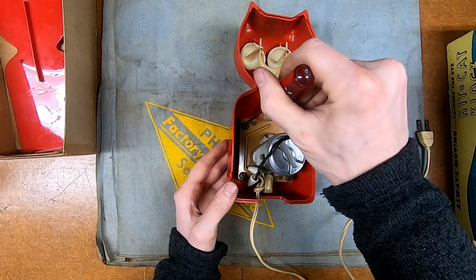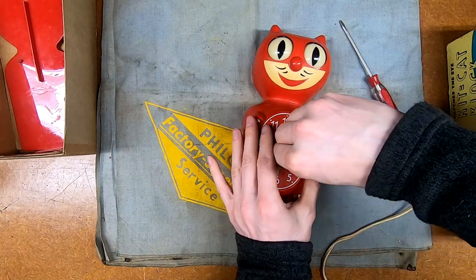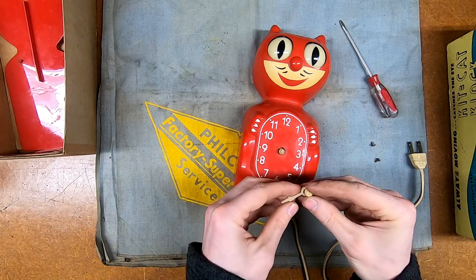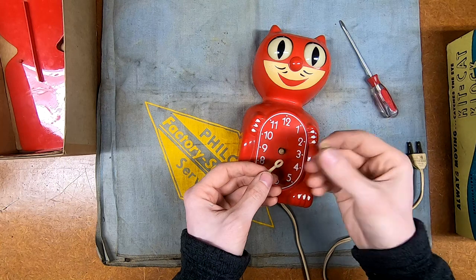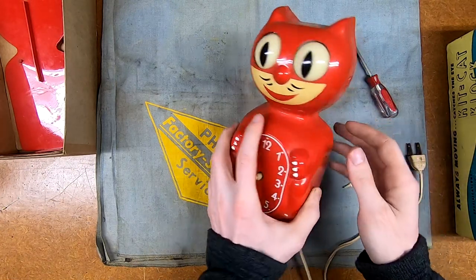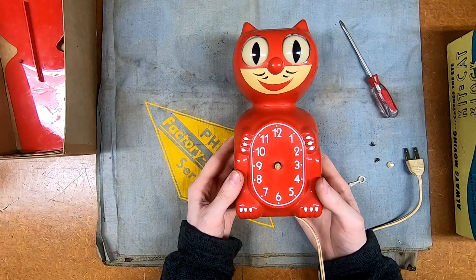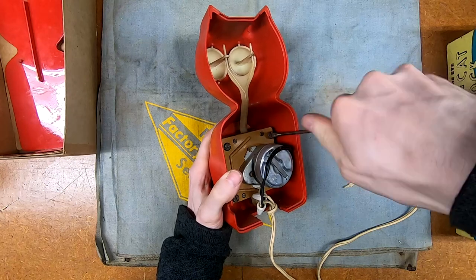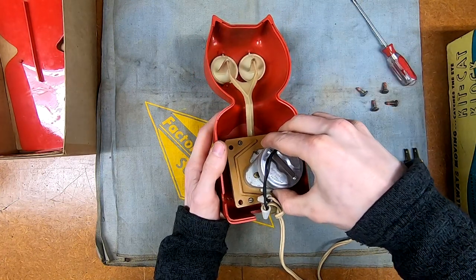It looks like we just have those two small screws and then the majority of the mechanism - actually we're going to need to remove the hands first. These are just a press fit. It looks like the ring is the minute hand and the tip is the hours - the hours hand is pretty well gone. This plastic does look like it might glow in the dark, I'll have to try it in one of my lamps later. I've always found these things a little creepy. They are extremely collectible and sought after to the point where there's plenty of battery-operated reproductions.